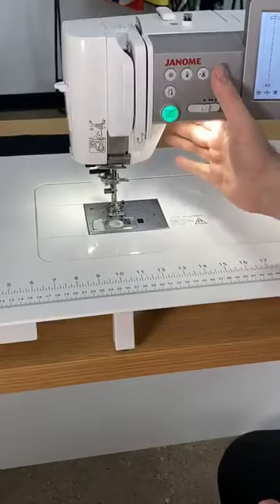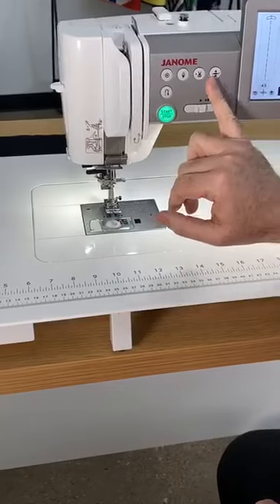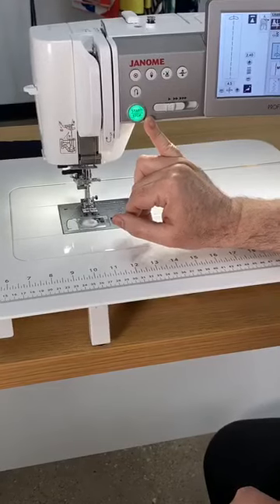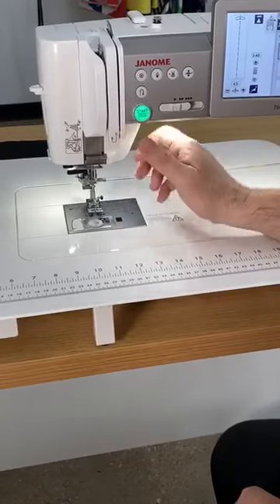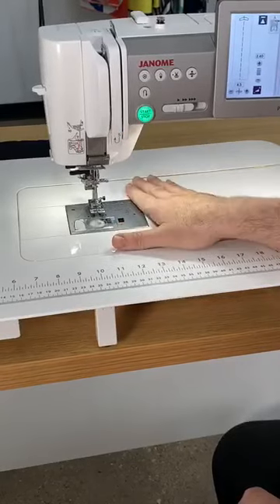I can put my foot down or leave it up and just push down, and my needle is threaded. That easy. Another thing that's nice about the machine is the easy access buttons up through the front. Currently I do not have my foot pedal plugged in, so I can run the machine by my start-stop. And believe it or not, I feel I have more control of the machine with my start-stop button than I do with my foot pedal.